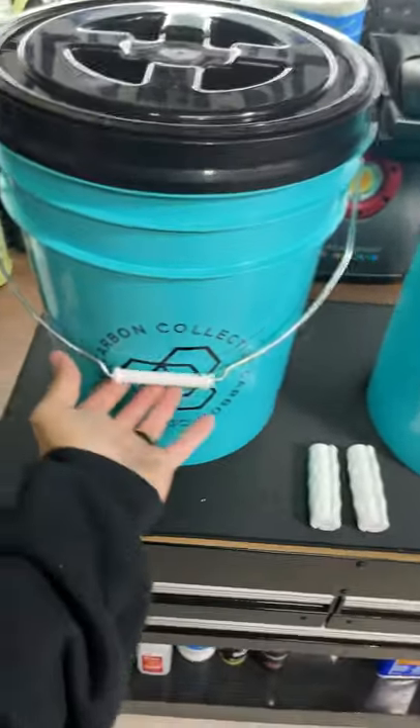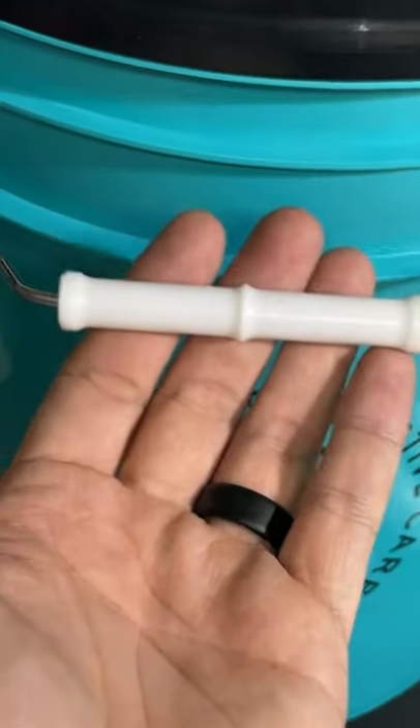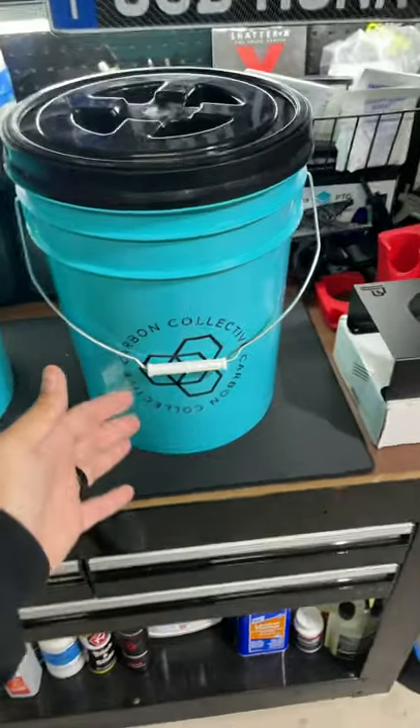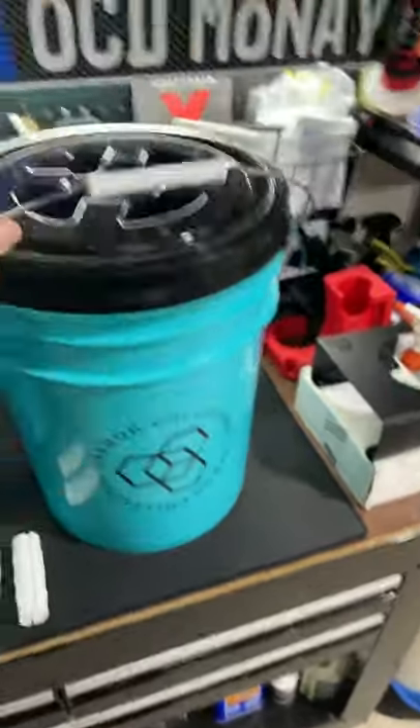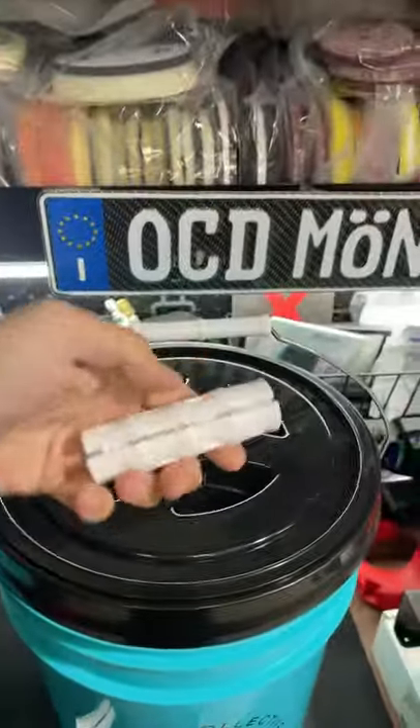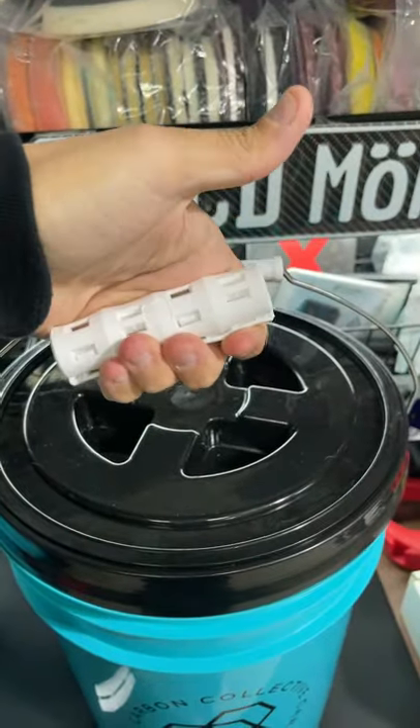Welcome back to another video. Today I'm going to show you what I can't stand about buckets. Anytime you get a bucket like this and fill it with water, the weight becomes a strain on your hands — and these handles stink. These handles, on the other hand, do not stink. They are thicker and bigger.